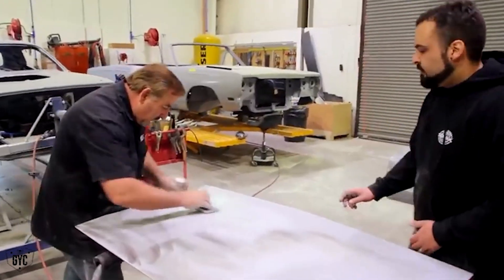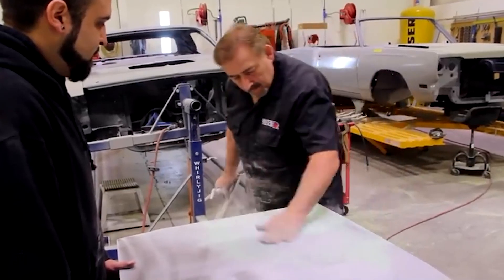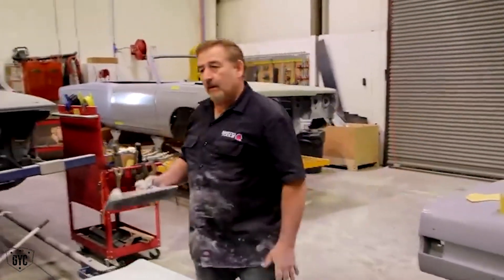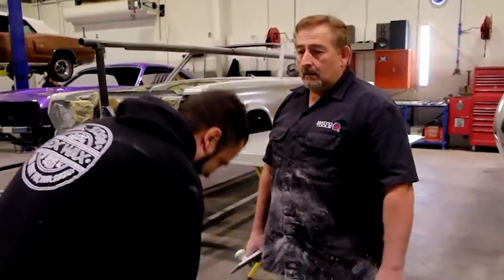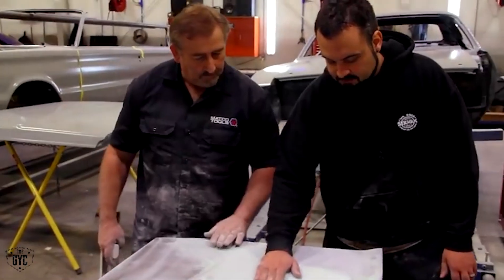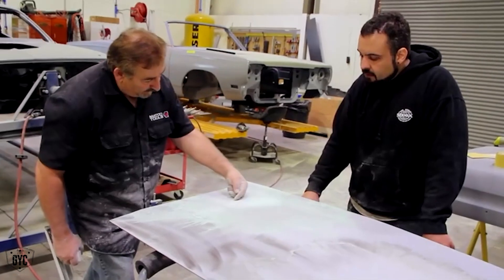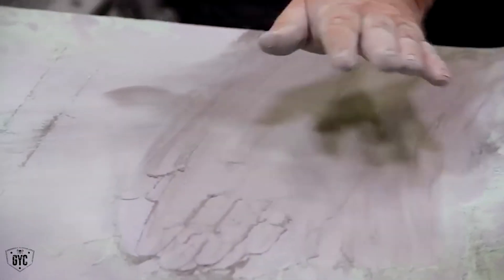We're just going to barely let the block touch that mud. See how that starts to feather back there? Very nice — that feather's nice. But you can still tell there's too much material in here. So we're going to go to a fresh piece of 80, because we want the sandpaper to do the work, not muscle. Now feel that. Now go over the top of the center of it. It's as perfect as you're going to get to feather into the old bodywork — that's where you're going to get, and the rest you're going to bridge. I'm calling it right there.